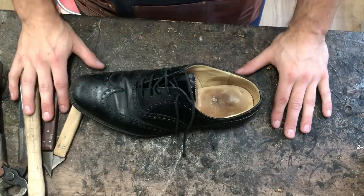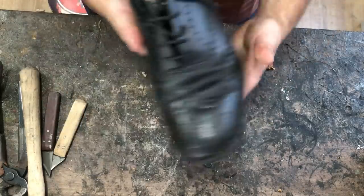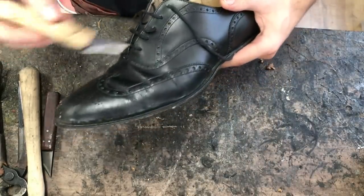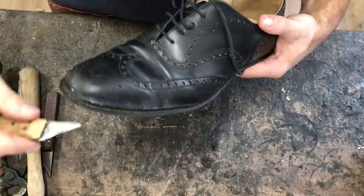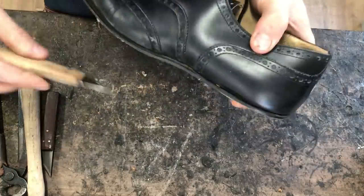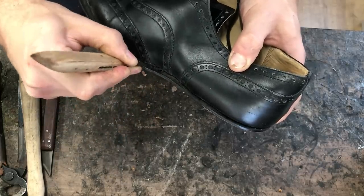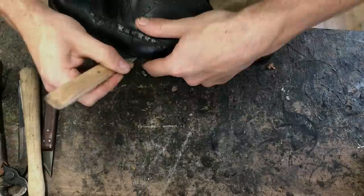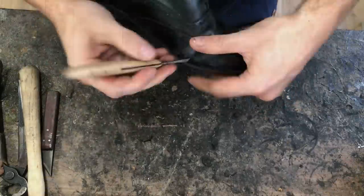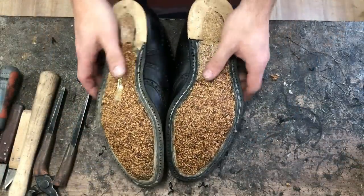The next step - and I realize in hindsight I probably should have done this before the cork filler, I got confused in the chaos of filming for YouTube, I'm only human - is picking out the old stitches from around the welt. The reason we do this is because when we put the shoe through the stitcher to stitch on the new sole, it just chews up all the old stitches and looks pretty bad. So we do a proper job and go around removing all the old stitches - it's a little bit tedious so I'll fast-forward this one.